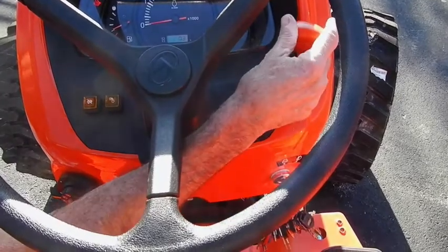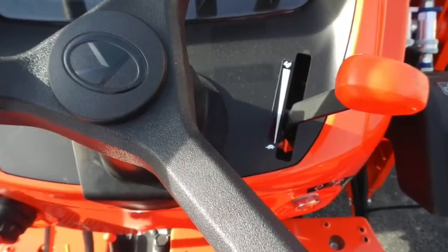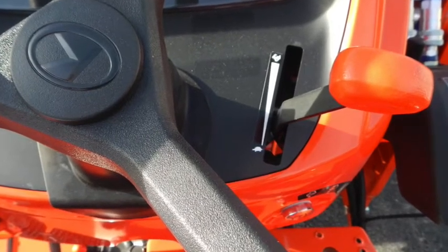This is your hand throttle to set your speed — for your 540 RPM PTO speed if you desire to run at that speed, or if you have a loader on here, to run at whatever desired travel speed you'd like.